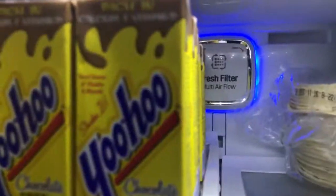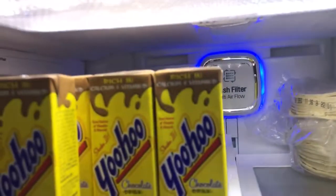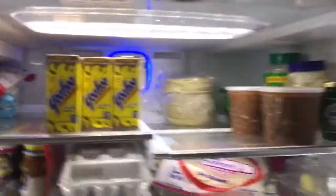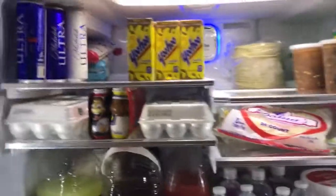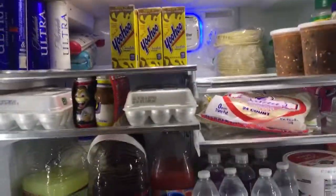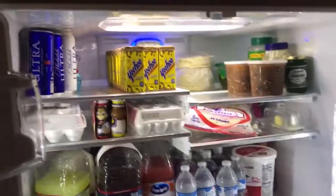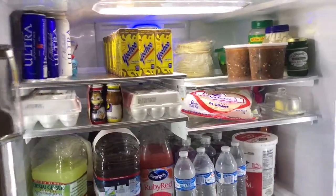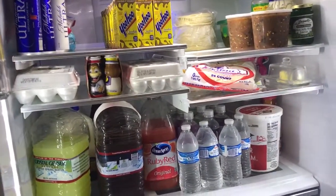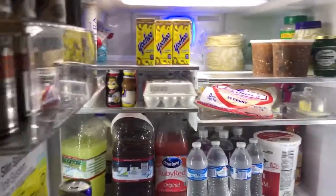And that filter is also for not letting it smell when food goes bad, so you don't eat it past the expiration date. We really love it, I recommend it. Hope you like the video — any questions, or if you have the same refrigerator or something similar, hit me up in the comment section below and subscribe. Peace, I'm out.